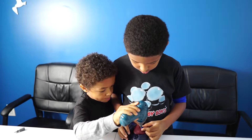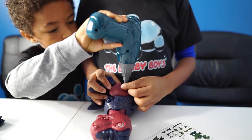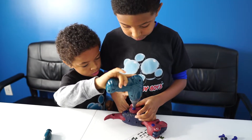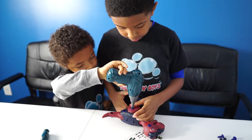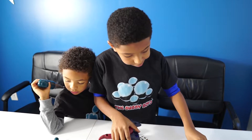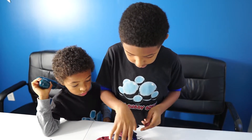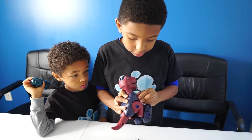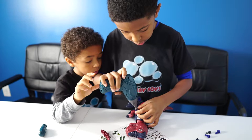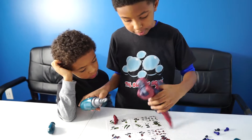Now let's pop them in. Get it on there good. Hold that drill. So I'm going to drill the arms on now and we'll be done with this. Good job guys, good job.